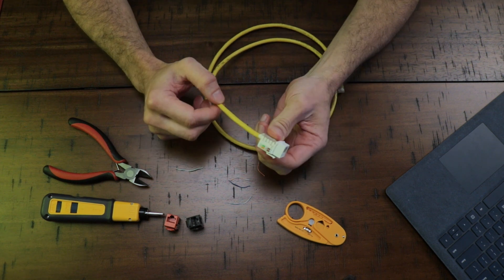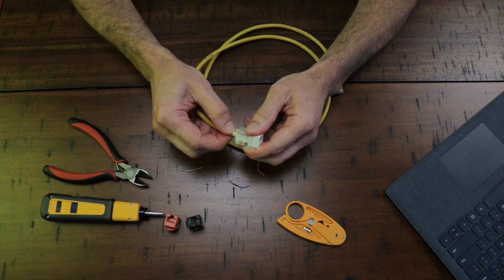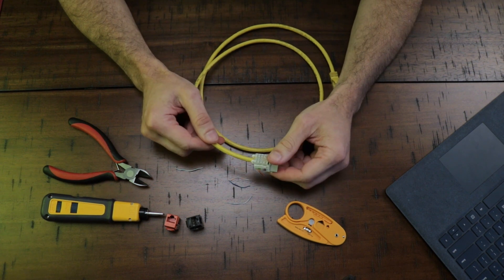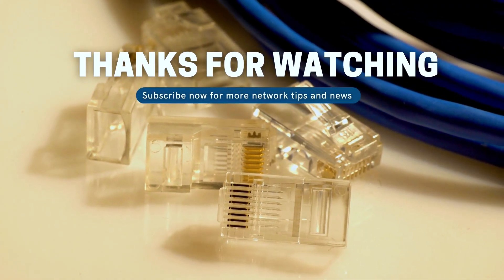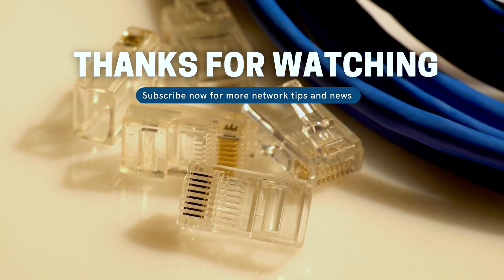Depending on how many terminations you have to do, just keep doing a good job the same way I showed you — good luck! In today's video I showed you the common issues I faced when working as a computer technician and the best practices on how to fix each issue. I hope you liked this video. Thank you for watching, and stay tuned for more.